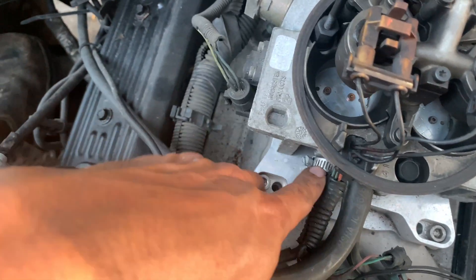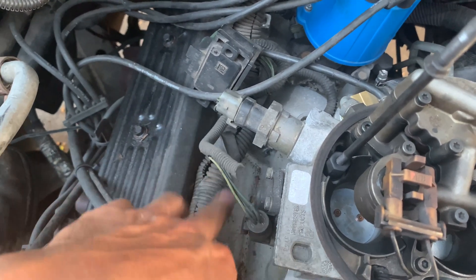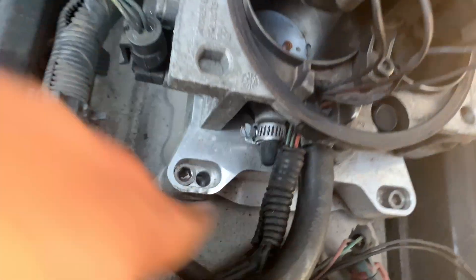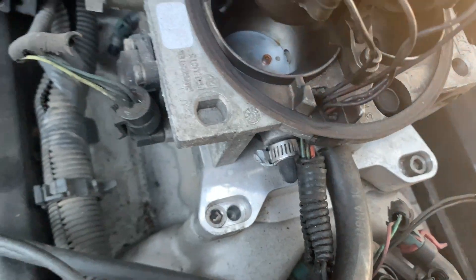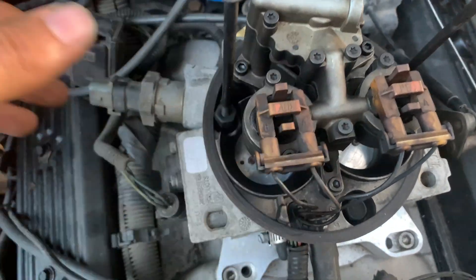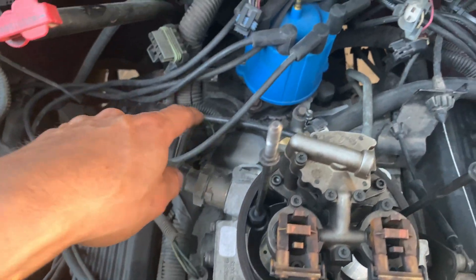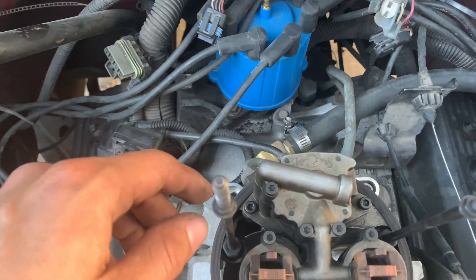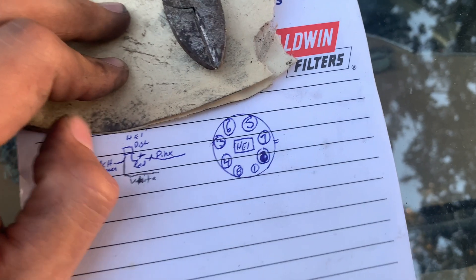Remember how I deleted the EGR? This intake is carbureted so it doesn't have an EGR — that port is plugged. Right here on the TBI system, this is the perfect port to hook the vacuum advance up to. If you're going to do an EFI swap you'll have other options, but for me this is the port I'm going to use. Get yourself a vacuum line from the TBI to the distributor and that should technically be it.